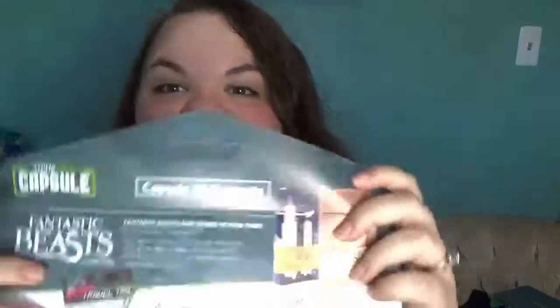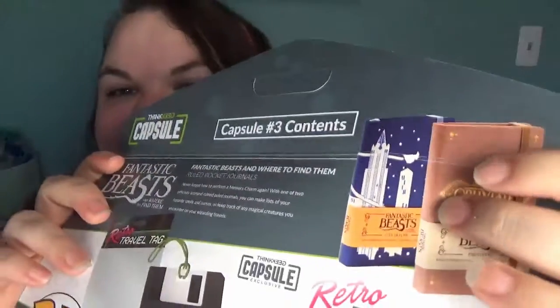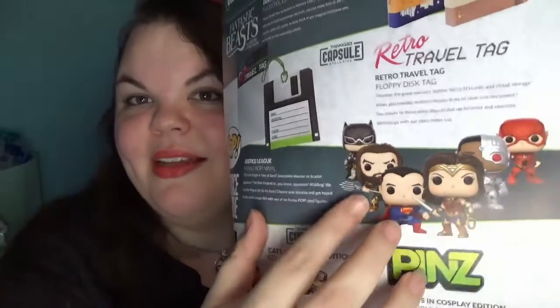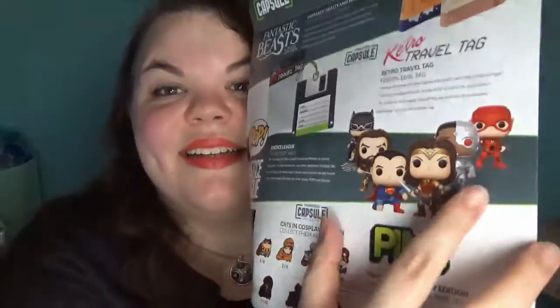Let's open our spoilers and make sure we didn't miss anything. There were actually two possibilities for the notebook — I'm so glad I got the one I did because I love it so much. The other one is the City Skyline, which might be New York since that's where Fantastic Beasts and Where to Find Them takes place. And you could have gotten any one of six Justice League pop vinyls — Batman, Aquaman, Superman, Wonder Woman, Steel Sentinel, or The Flash.